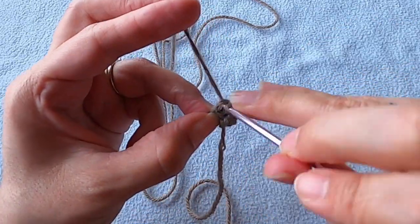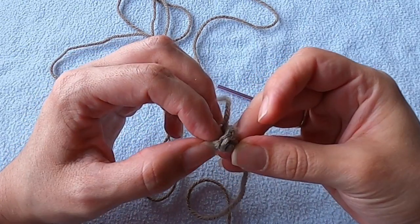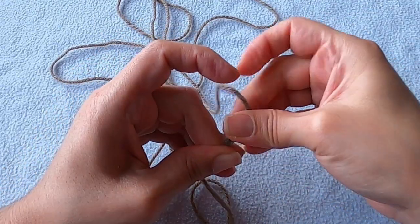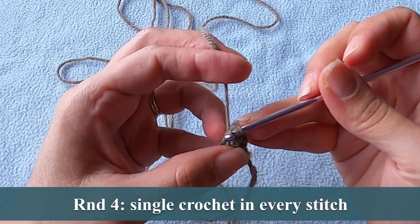We're almost done, so just keep on going. Before you start this next round, it's a good idea to count your stitches — you should have a total of eight, and if you don't, you might need to go back and find out what you did. Put one single crochet in every stitch and you're done.